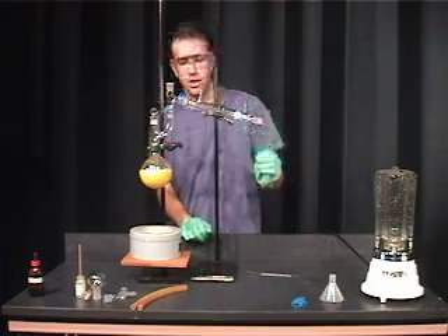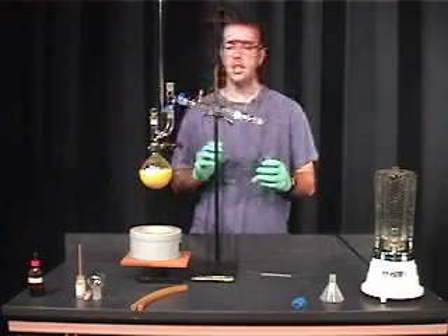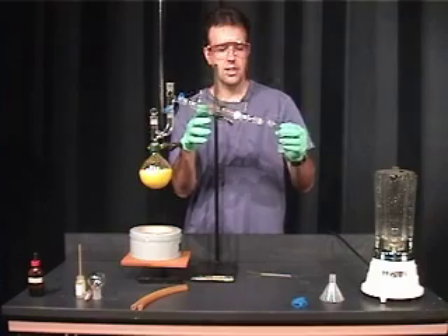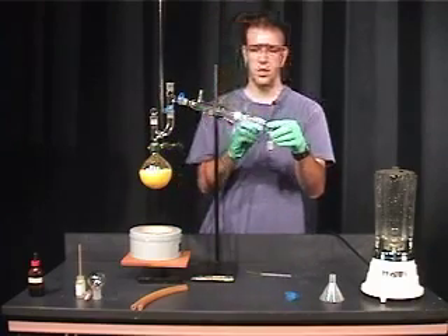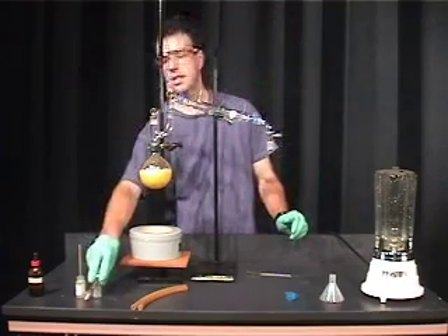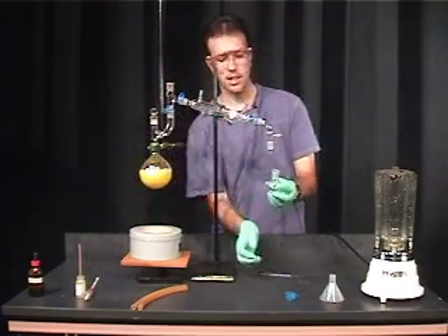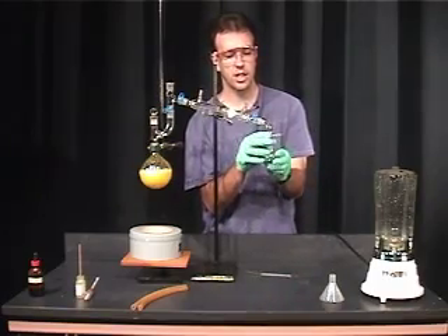Now that we've gotten to this point, we can add our vacuum adapter. The solution has condensed by the time it reaches the vacuum adapter, so no grease is needed at this point. Secure this joint using a Keck clip, and finally add in your 50mm round bottom flask. Also secure this using a joint clip.